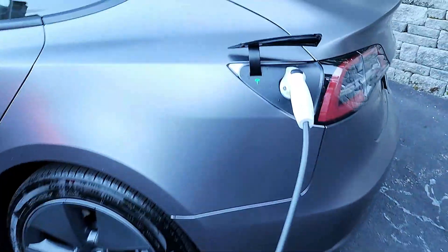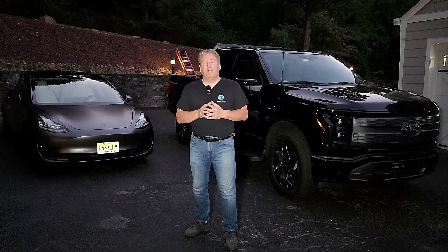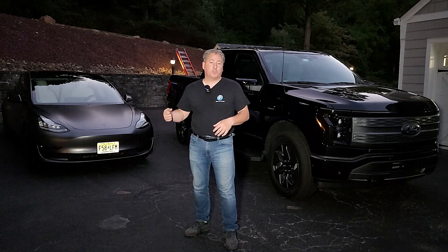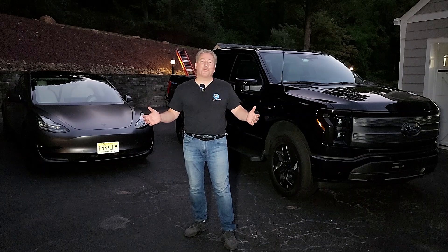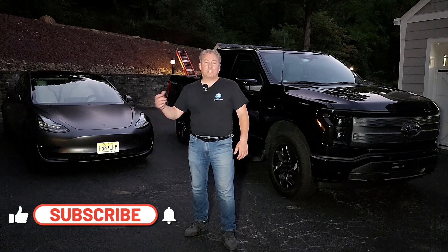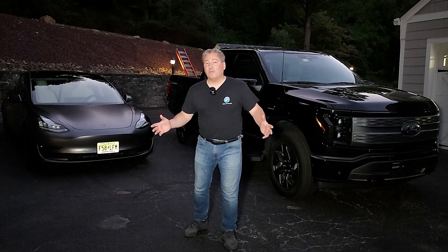That's all for how to charge your electric vehicle with a Ford F-150 Lightning. I charged a Tesla vehicle here, which needed the Tesla adapter, but it can charge any electric vehicle — for non-Tesla EVs you just plug the Ford Mobile Charger directly into the charge port without the adapter. If this is your first time here at State of Charge, please ring the notification bell, subscribe, and give a like so you don't miss any upcoming Ford F-150 Lightning and electric vehicle news and reviews.